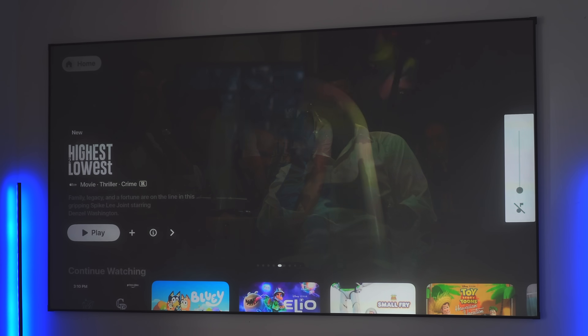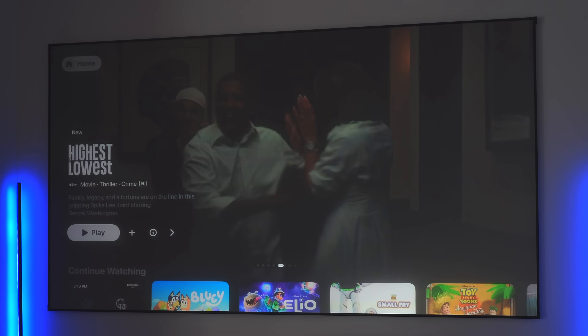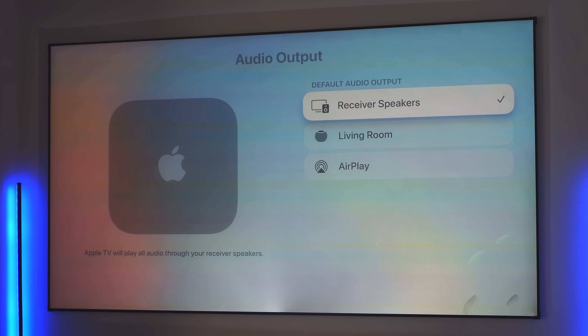One of the big reasons to get an Apple TV is the audio output capability with AirPlay devices. Now in Settings under Audio and Video, you can set a default audio output — whether that's your receiver speakers, living room speakers, or an AirPlay device. For example, if you use HomePods, HomePod minis, or another AirPlay device, you can now easily make that your default. The reviewer is hardwired to a Sonos ARC 2 via HDMI eARC, so this is already handled for them.